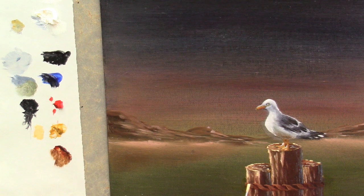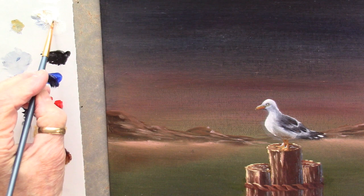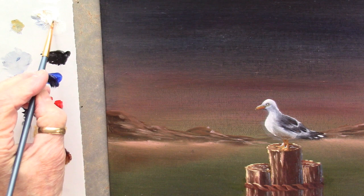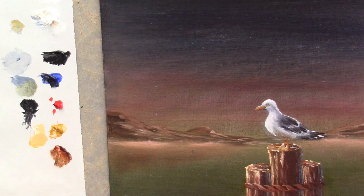I want to get a different brush for this. Rinse that brush out and set it aside. I'm going back to this little number two brush that I used to do the rope. Going into some white, maybe a touch of brown - that's a little too bright. Let's try this. I wanted that to show up right there. I might have a little bit of backlight right here.